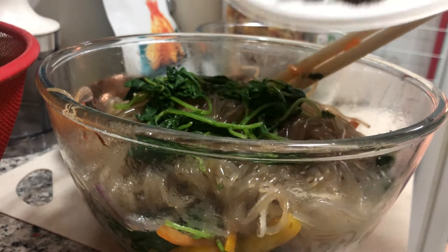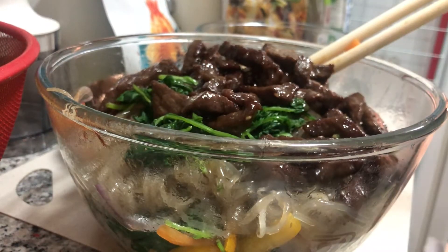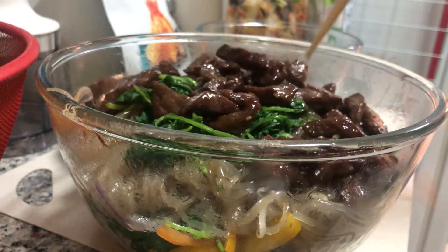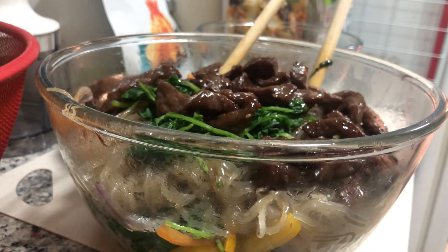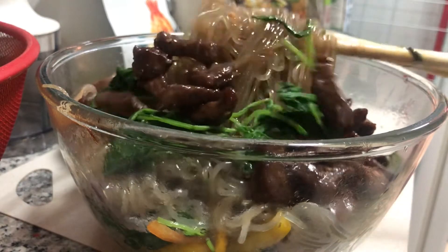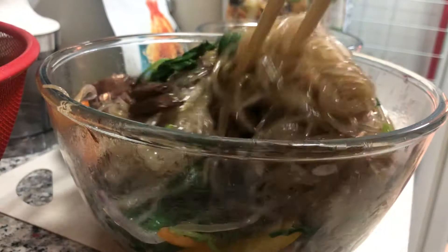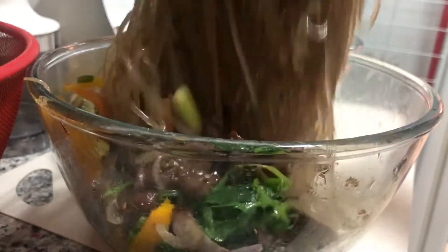Of course, what's next is my beef. I'm just putting everything all together. Mix this. It's quite chunks of beef because I want it that way — it's just my version anyway. Mix, mix, mix. See how colorful that is!